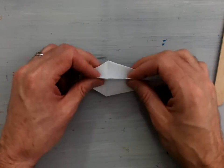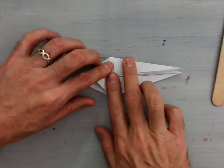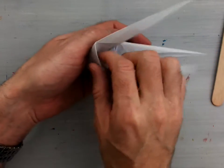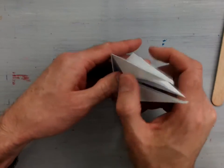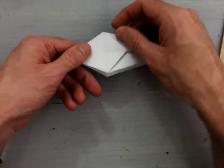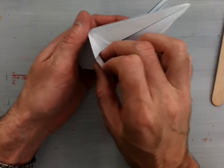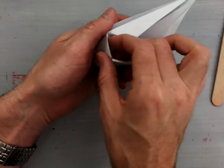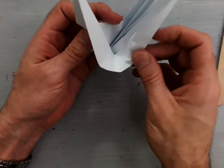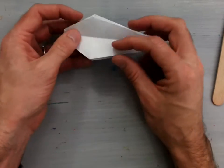Now do that two more times. Find the other inside flaps. Valley fold it up, unfold it, open that flap up and tuck that little corner inside and sink fold it inside there. The other one is sitting right in the back — take these two flaps, fold them over to find it, valley fold it up to prepare it, open this flap once and twice, and then sink fold it inside. Now I have those three little flaps sink folded inside of my model.